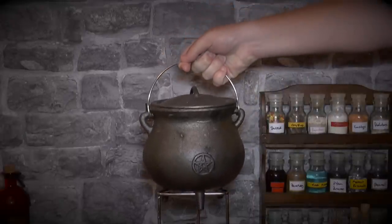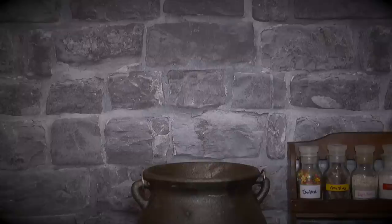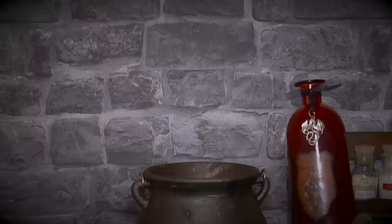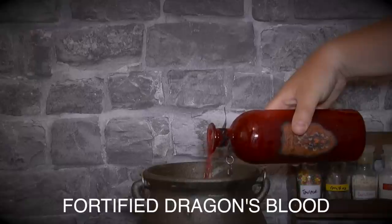First place your cauldron on a buntington burner, then add the following ingredients. First add about half a bottle of fortified dragon's blood. You can buy this in most supermarkets in the mythical creature's aisle.